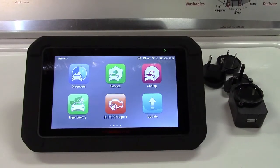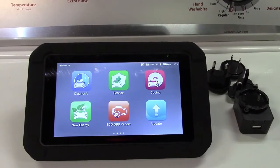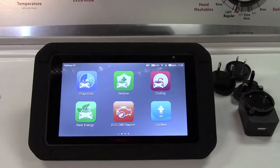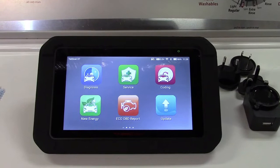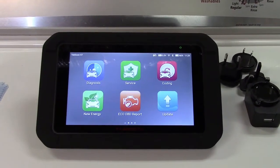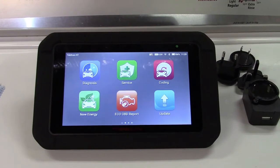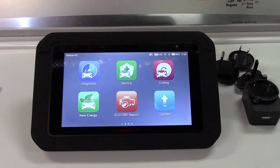So once again, this was the D-Nose TabScan X7, higher level OBD2 scan tool for automobiles. If you'd like to purchase this item, I'll leave a link in the video description where you can find it available for sale on Amazon. Thanks for watching — make sure you click like, click subscribe, and take care. We'll see you next time. Bye bye!